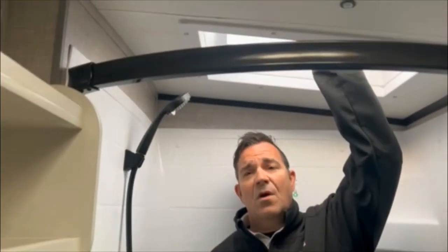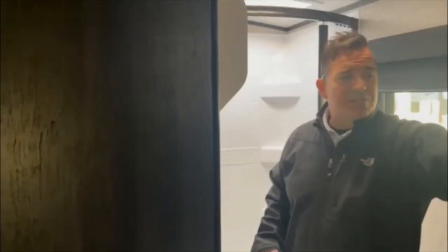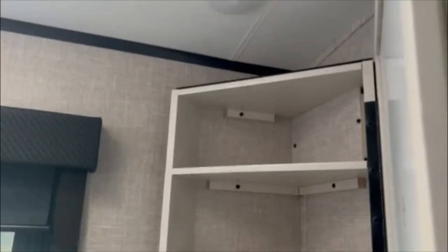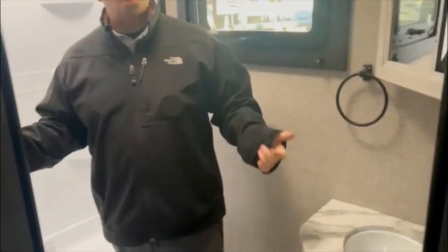Coming through here, take a look at the bathroom — that is a porcelain-based toilet and a full-size shower. I'll step in to give you an idea of height. I'm only 5'8" with shoes, and as you can see, someone 6'3" or 6'4" could stand in here with no problem. No particle board or OSB whatsoever. You have a full-size medicine cabinet. The sink is in the bathroom — some manufacturers put the sink outside, and some of our lower brands do that to maximize space, but notice how wide this bathroom is.